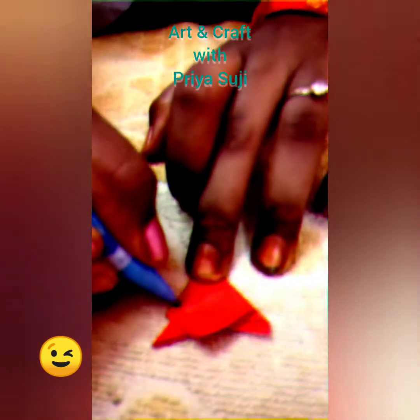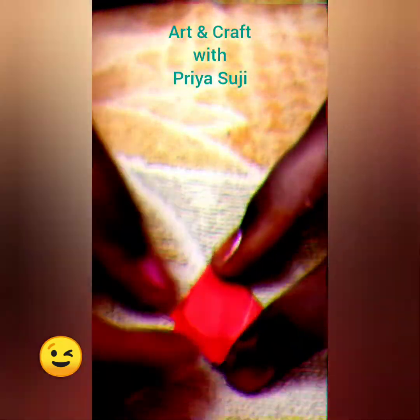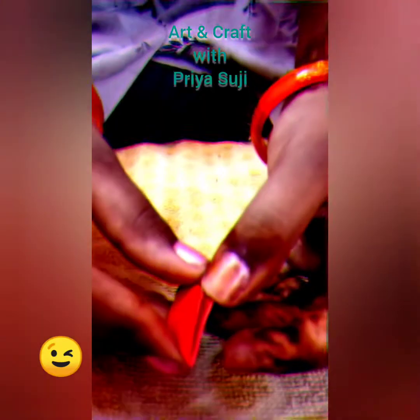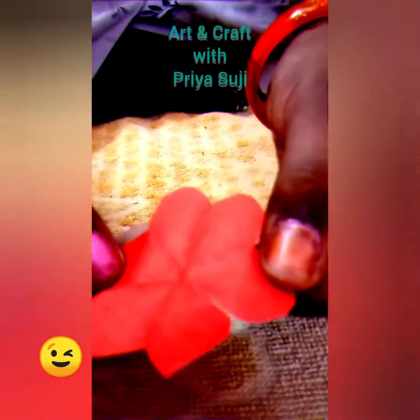And fold again like this — in front of that, it should lie evenly. Now take it and mark with a pencil. I am drawing a flower petal shape like this. And now I am going to cut it. After I cut it, we should open it carefully and we will get a flower shape.